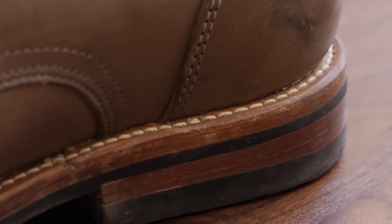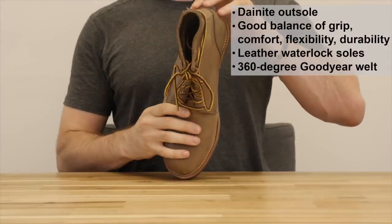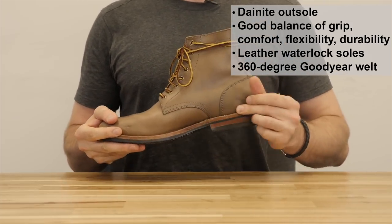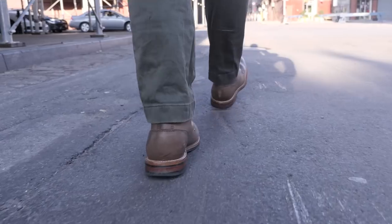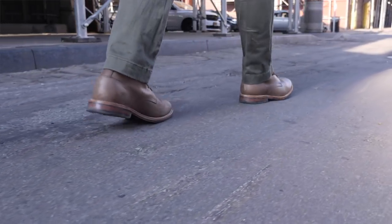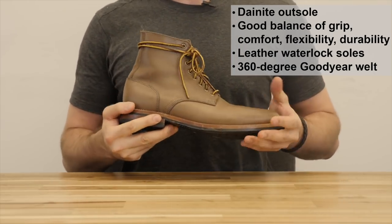I do want to point out that the stitching on the welt is really top notch — it's all even and I don't see any puckering. This is also a 360 degree Goodyear welt, which is a tiny bit more water resistant than a 270 degree welt, which is what you see on Red Wing Iron Rangers or Wolverine's 1000 Miles. It's not a huge difference with water resistance, but some people prefer a 360 degree welt for that reason. A potential downside is that it makes a slightly bulkier heel that some people don't find as aesthetically pleasing.